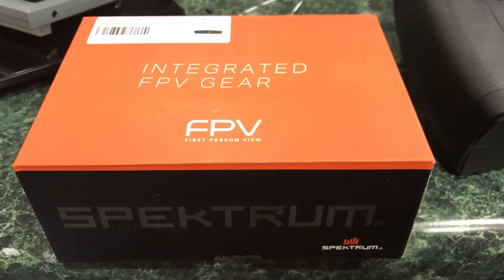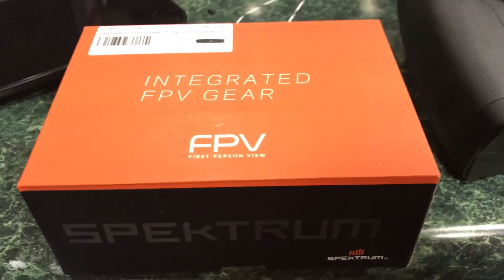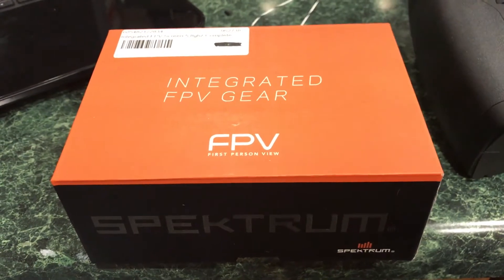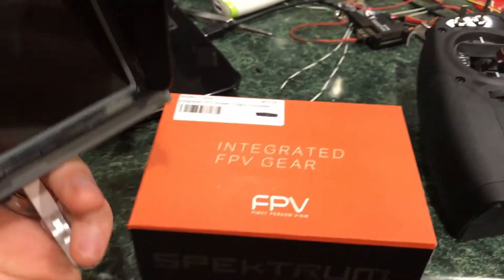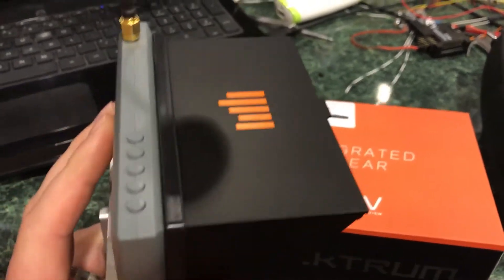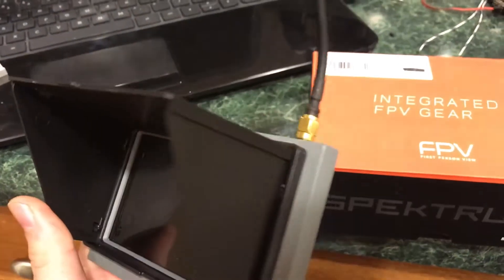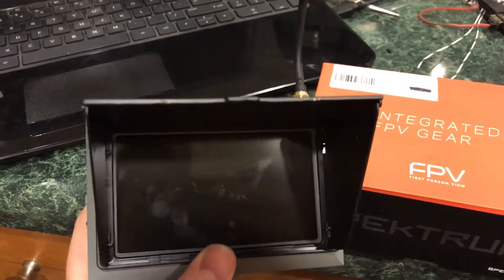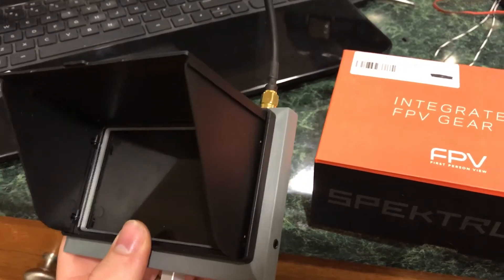Hi everybody. I'm going to do a quick overview of a problem with the FPV screen from Spectrum. It is a 5.8 and I just noticed a problem with it that's quite significant. First of all, going to the screen itself, I'll go ahead and say that it's a really good screen. I have no complaints at all. The resolution seems fine. The receiver in it seems good and I've used it a few times now. Pretty good screen.